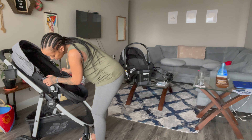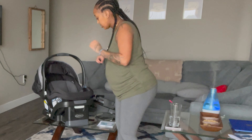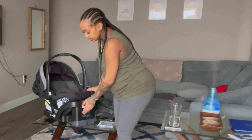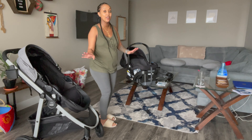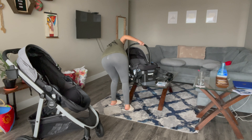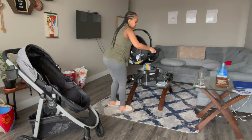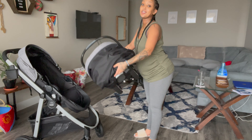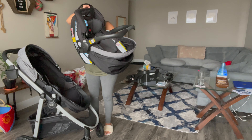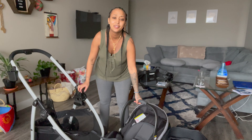This is the car seat. This is the base that goes in the car — me and Tina had so much trouble trying to do this but I think I figured it out. And then there's a latch here like this. The car seat itself is so light, literally so light, and I'm really happy about that. Now this part — attaching it to the stroller — I don't know if I can figure it out.